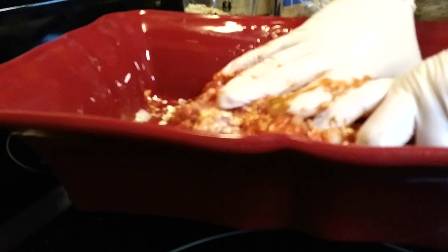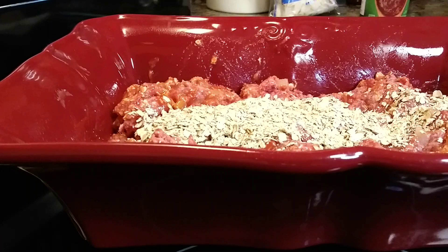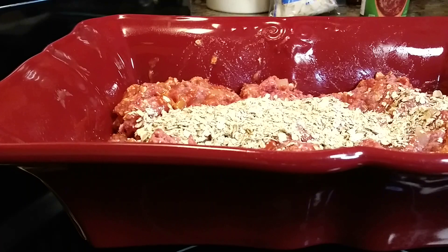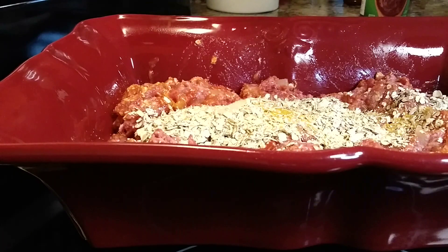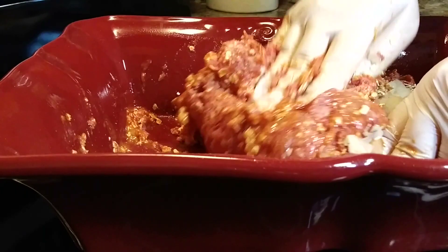I put in about half the seasoning salt, onions, and oatmeal first, get it mixed up pretty well, then go back and add more onions, a little more seasoning salt, and the rest of the oatmeal, and mix it all thoroughly. Especially if your ground beef came in one of those long tubes, it's just a little hard to get it broken up. Once everything's mixed in, I pat mine out — I don't make an actual loaf, I just pat it out and fill that little dish.